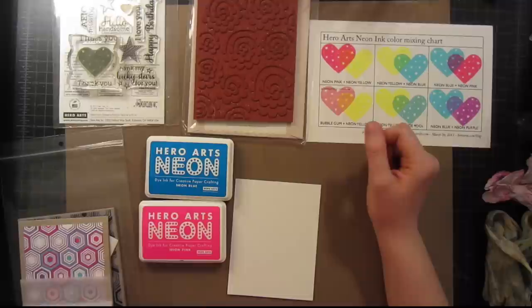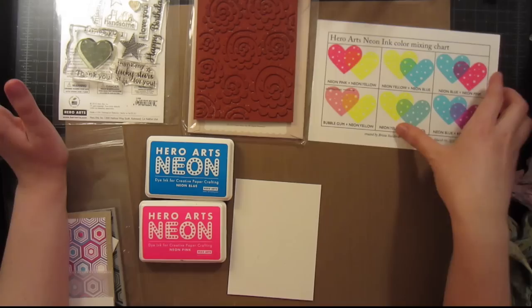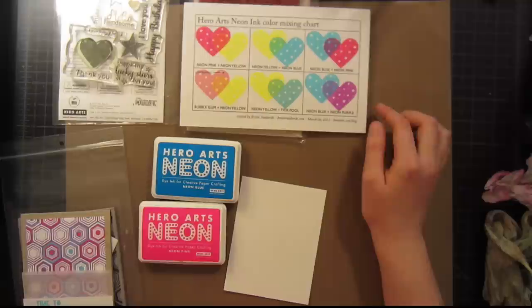Neon is a super hot trend right now, and I've personally collected all of the neon inks. I really like mixing colors — it's kind of my favorite thing about crafting. I actually have a color chart, which I'll have up in the blog post so you can print it off and make your own. It shows the different combinations of neons and some alternatives using something other than the three primary colors.